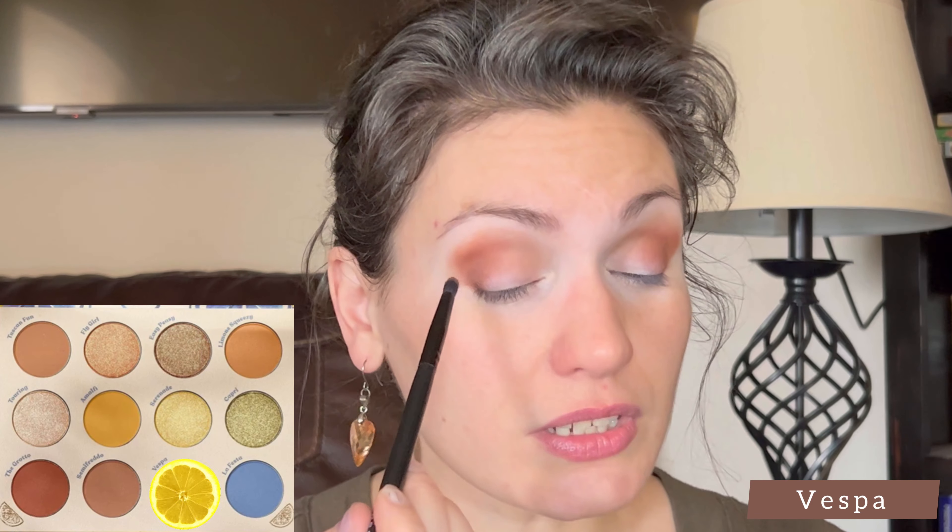Now I'm taking a smaller blending brush and taking the shade Vespa, and I'm just using a little bit of this to deepen up the outer corner.